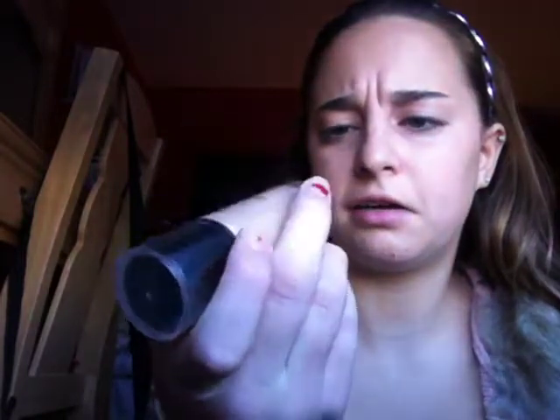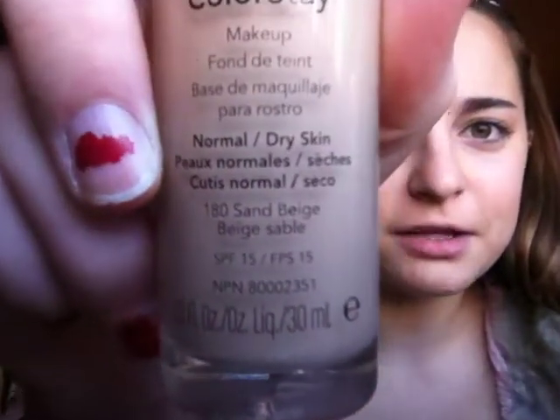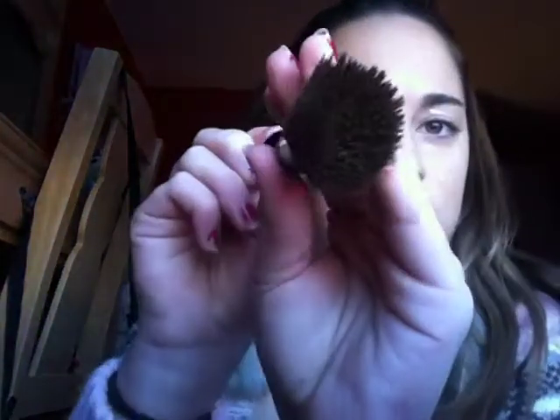Now I'm going to take my Revlon Colorstay foundation — I'm in the color 180 Sand Beige. I know it's backwards, that's so annoying. I'm just going to take my finger and dot it where it needs to go on my face instead of pouring it on my hands, so I know I'm using it all instead of wasting it. I'll put a little bit on my eye area and a little bit under. And I'm going to screw the top on before I spill this on my carpet. Now I'm just going to take this Sonia Kashuk flat top brush — which needs to be cleaned — and just stipple that into my skin.